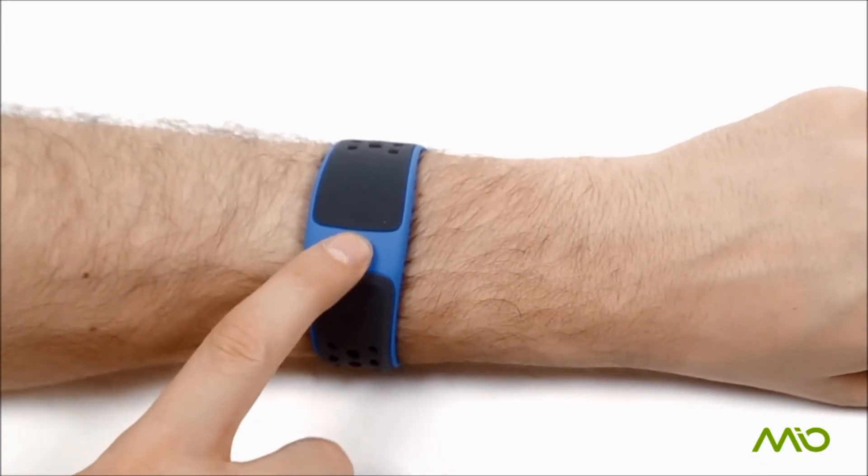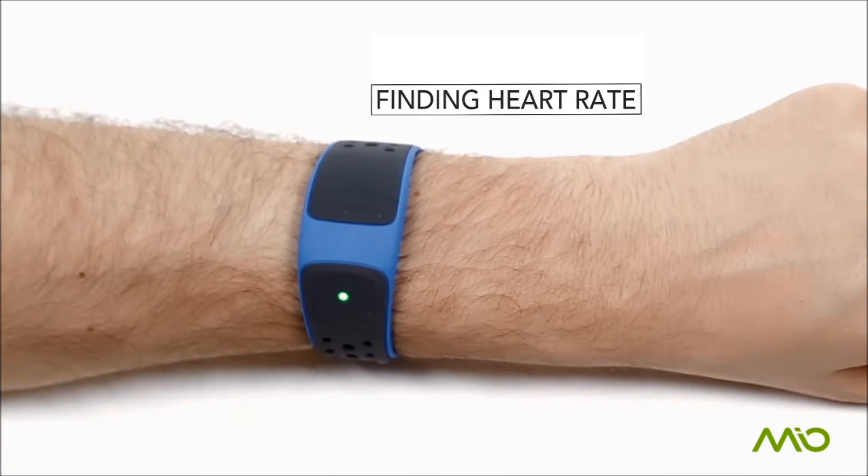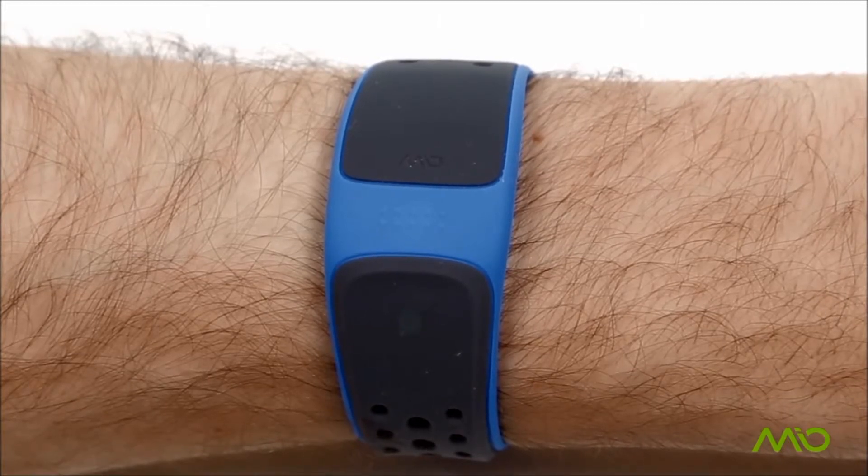To get your heart rate, press and hold the button until the LED comes on. When your heart rate is found, the color of the LED will indicate your current heart rate zone. The LED will double flash when there is no smartphone connected.